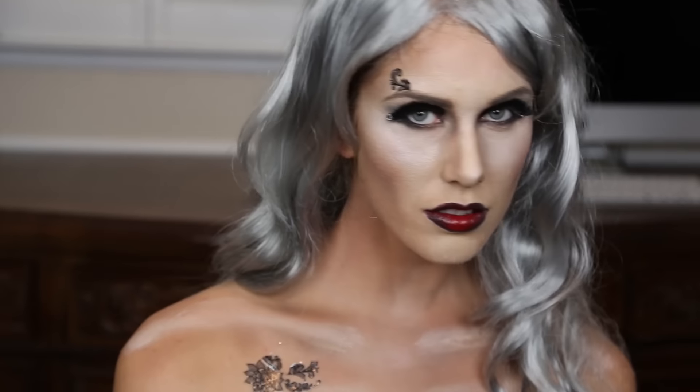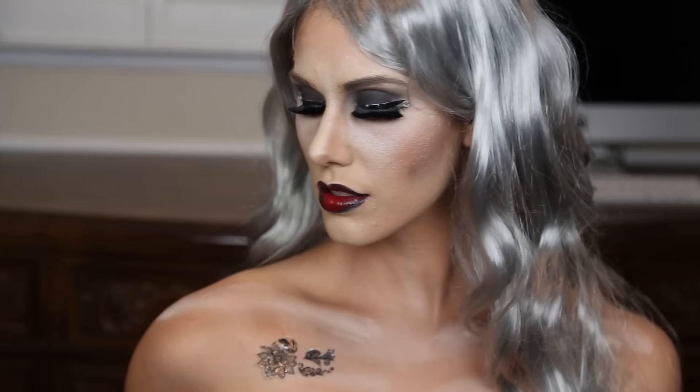I really hope that you enjoyed this gothic graveyard Halloween look. It will definitely spook anyone out and you will be the most glamorous gothic graveyard dead thing out there. If you recreate it be sure to tag me on Instagram or social media. Have a happy Halloween!